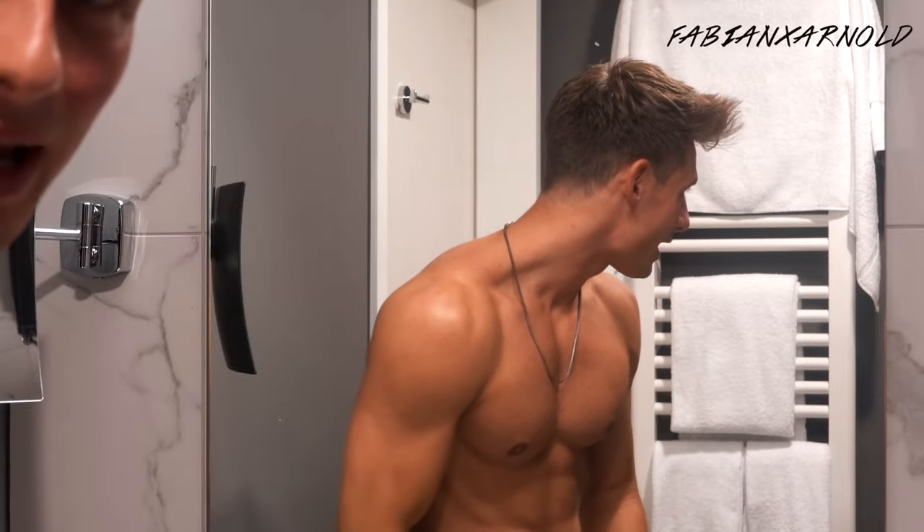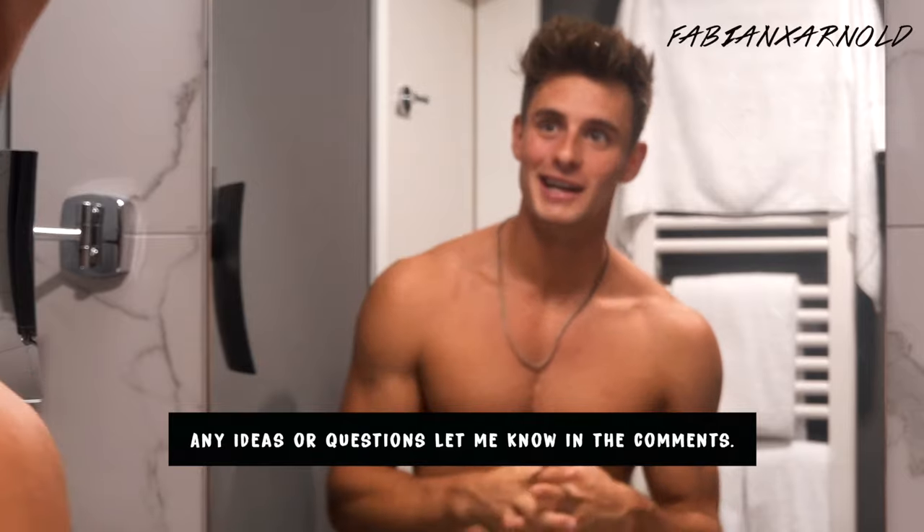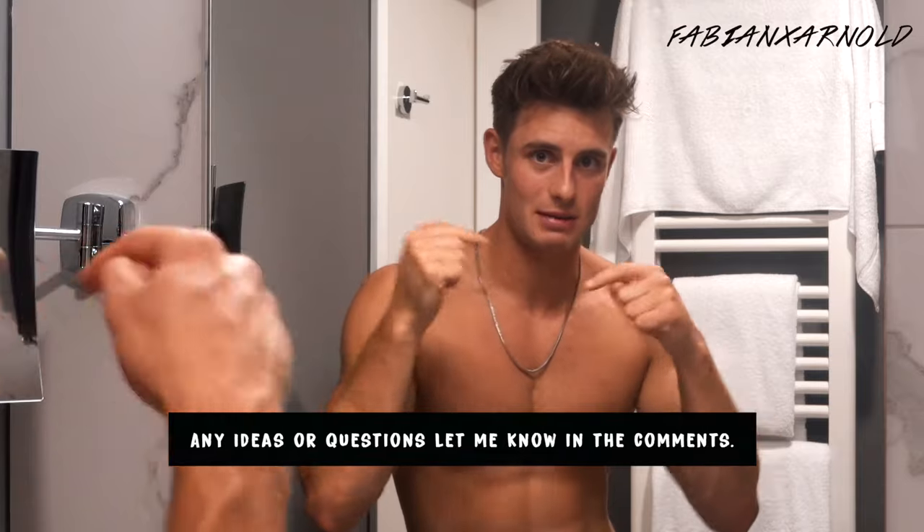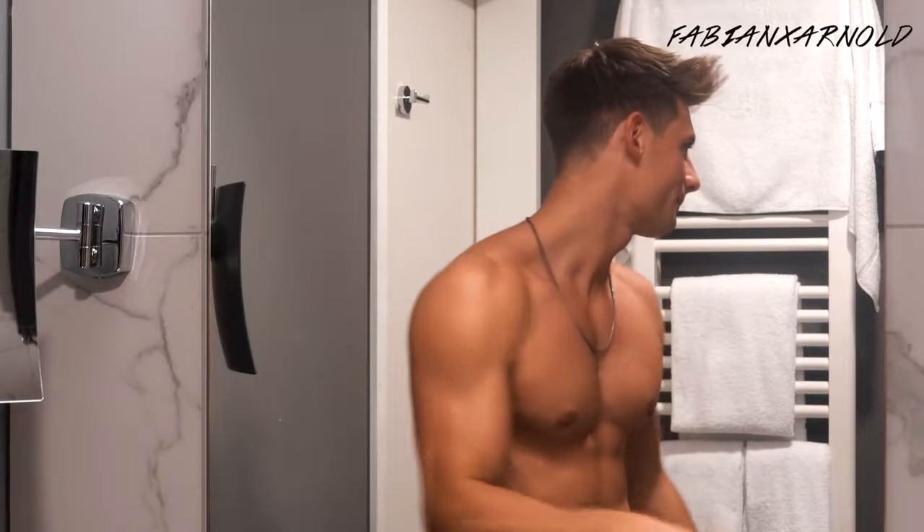This is the look from the front. I hope you like this little hairstyle tutorial! I've done pretty much every length now, but if you have any questions or suggestions for the next video, just let me know down in the comments. Have a good one, bye!